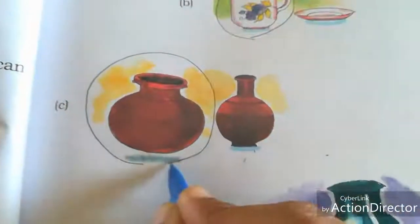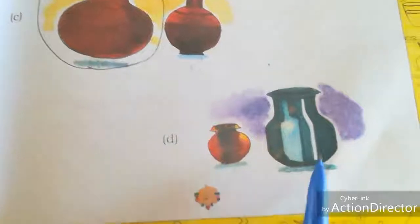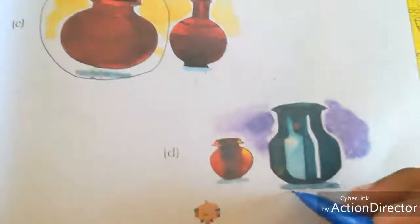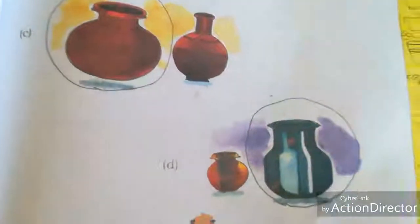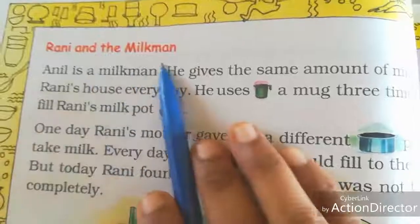Next we have two pots — one big pot and one small pot. Which holds more water? The big pot, so circle the big pot. Next, part D: there are two vessels — which holds more water, the small vessel or the big vessel? The big vessel holds more water, so circle it.